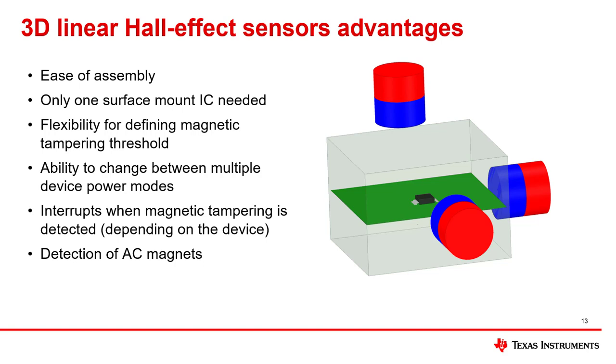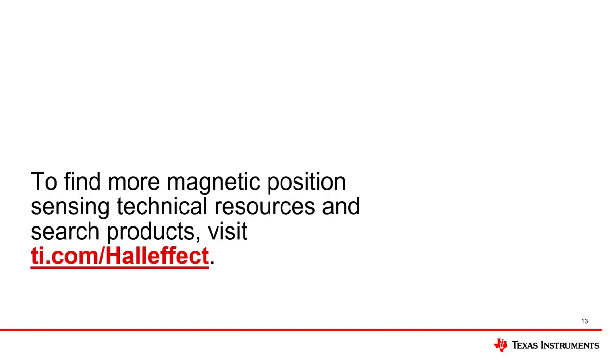All these features enable 3D linear hall sensors to implement a flexible, compact, and low power solution for robust magnetic tampering detection, thereby reducing the impact of electricity theft on utilities and consumers. If you would like to learn more about our Hall Effect sensor portfolio, please visit ti.com/hall-effect to explore our technical resources and products.